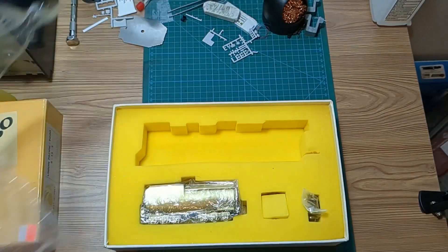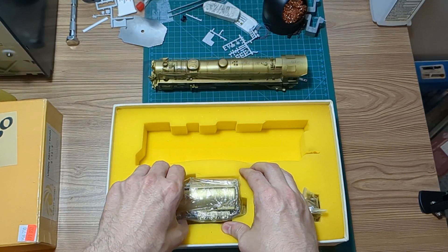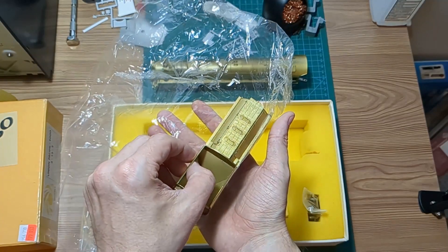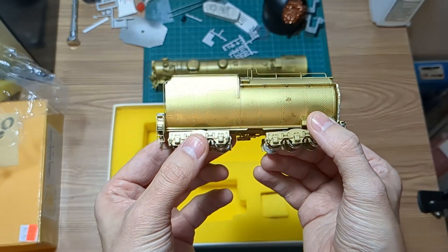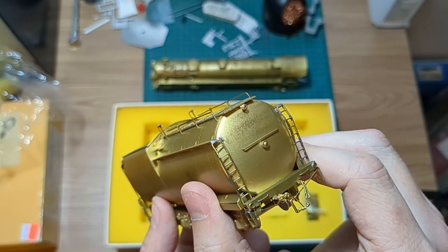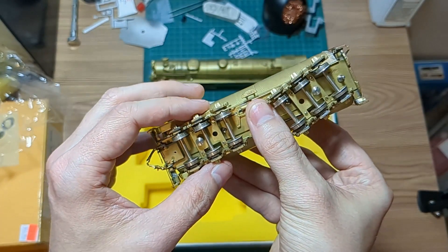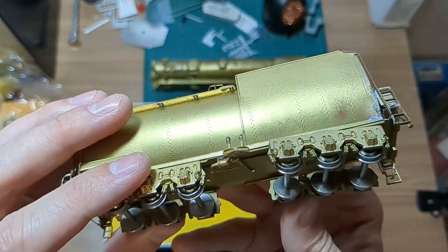Setting the locomotive aside, the tender seems pretty nice. There's some tarnish there and very visible soldering joints on the ladders and up front, but it's not a big deal — when painted it won't be noticeable. The chassis can separate from the main body of the tender, which is really nice and should aid in a DCC and sound install.